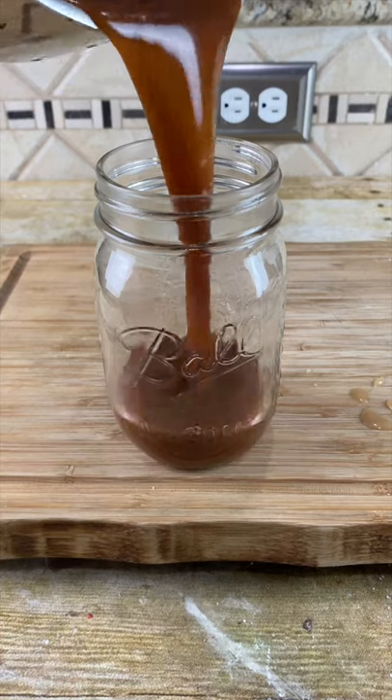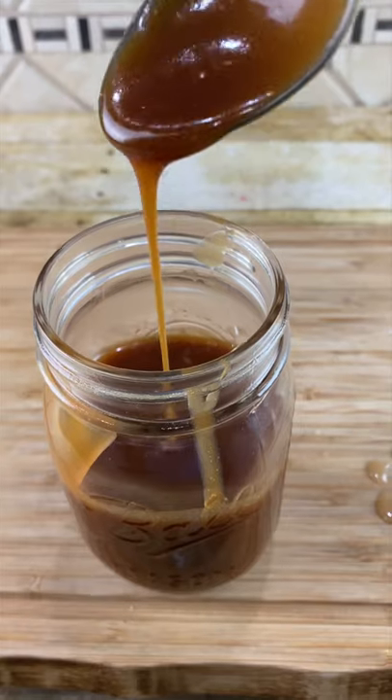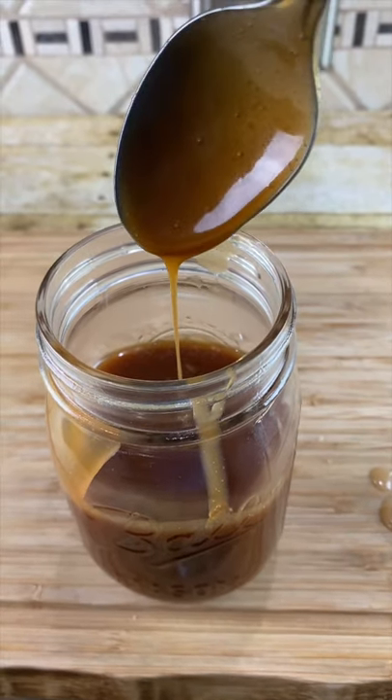Pour it in your glass. It'll thicken up the longer you let it sit. Now for the taste test with our tiny spoon, of course.